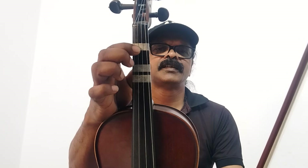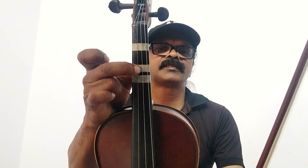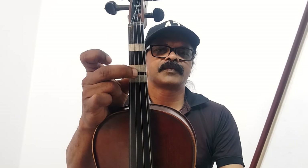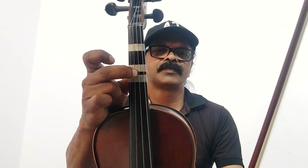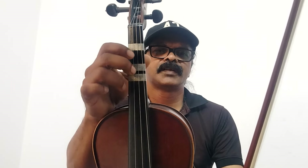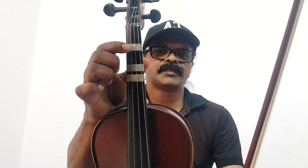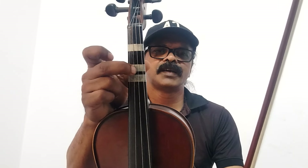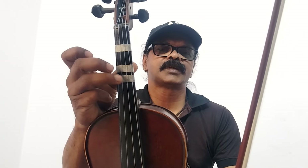Velyari. Here. Second finger — Ga. Gandharam. Andhara Gandharam. That is Velyaga. Andhara Gandharam. Rishabam. Chathur Sudhirishabam. Andhara Gandharam. Next, our next finger.